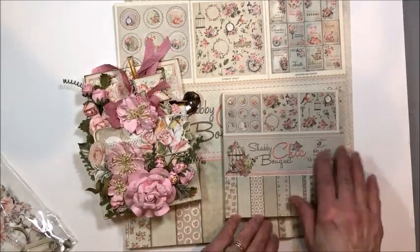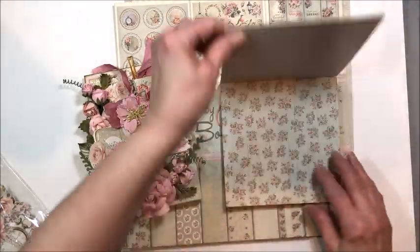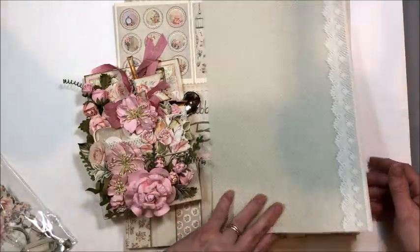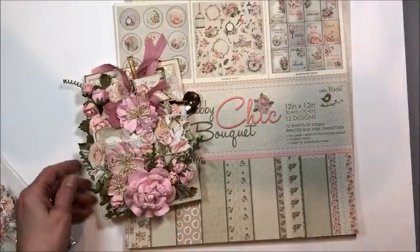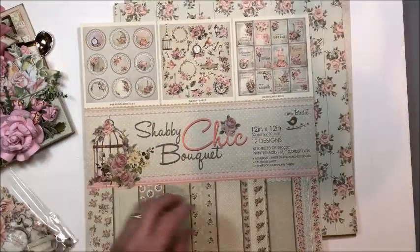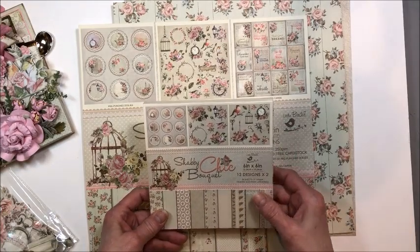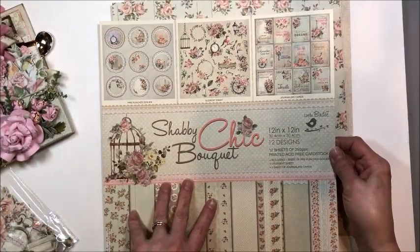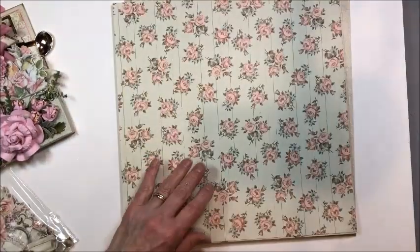I just love the soft vintage patterns and images. I worked with the 12 by 12 but I'm going to show you the 6 by 6. There are 10 twelve-by-twelve pages. The 6 by 6 pad has the same patterns just reduced. There are 24 sheets in this and it's 250 gsm, which is 110 pound paper — super sturdy. I love working with this paper.